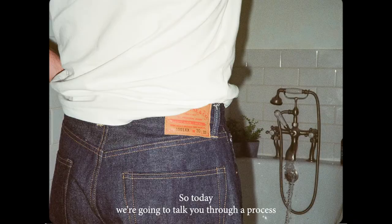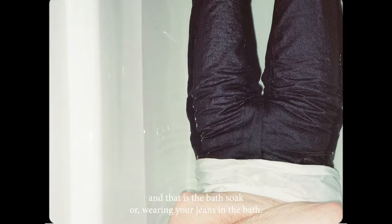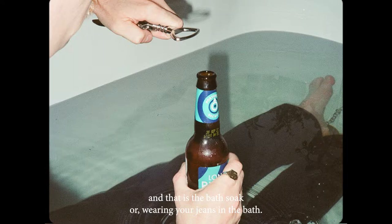Today we're going to talk you through a process which goes hand in hand with denim culture, and that is the bath soak, or wearing your jeans in the bath.